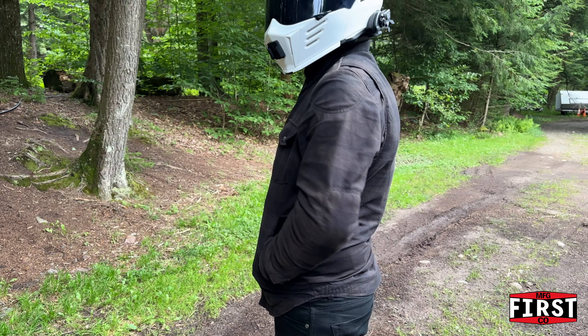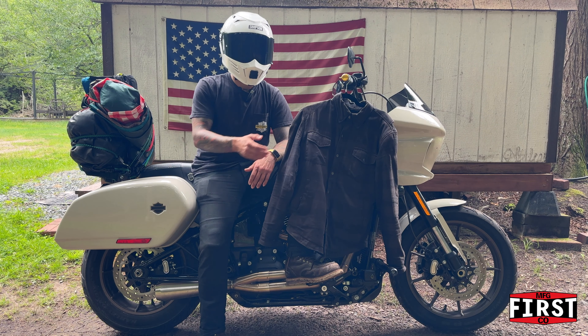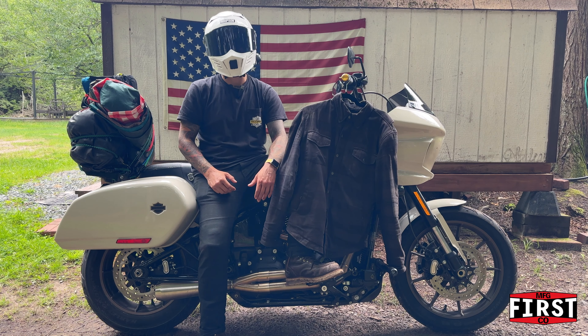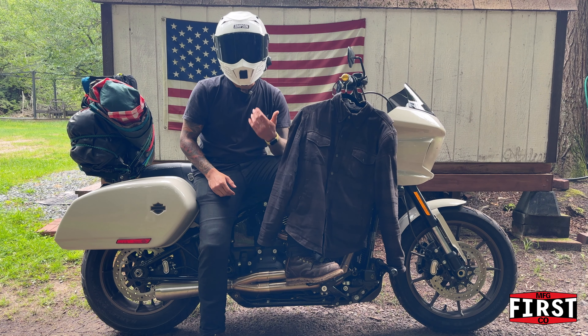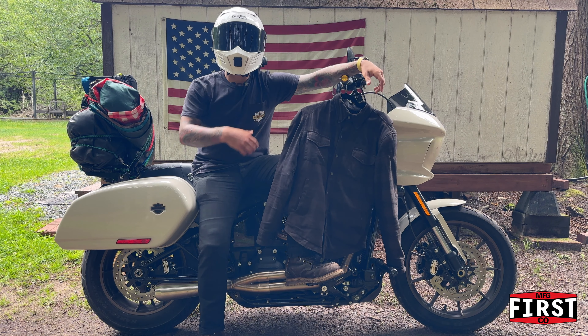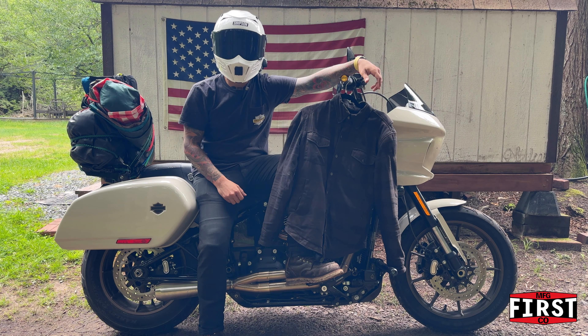That's First MFG's rundown of what you're getting with this jacket. What I'll do is run through some of the high points, and then we'll talk about some feedback for the good folks at First MFG for the next iteration — ways to make it even better. The first highlight is the protection you're getting with this jacket.